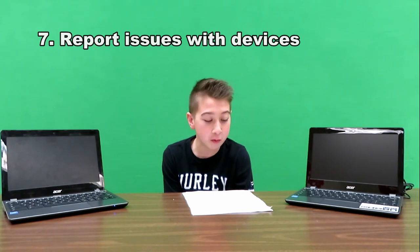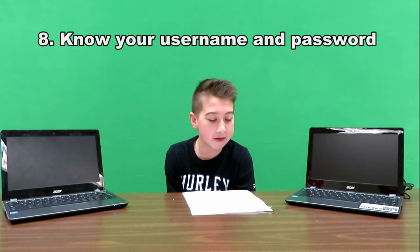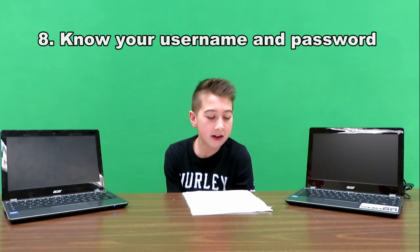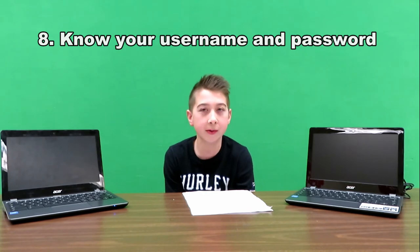If your Chromebook breaks or you want to print out your work, come to the library. We will be happy to help you. The last tip from our teachers is your username and password scheme: five letters of your first name, plus three of your last name, plus a random number. If you forget, check with your librarian.